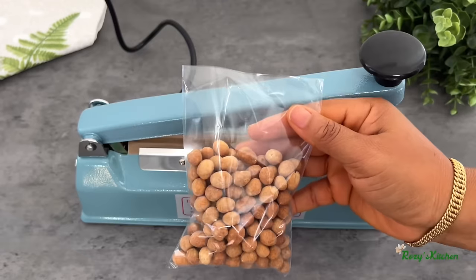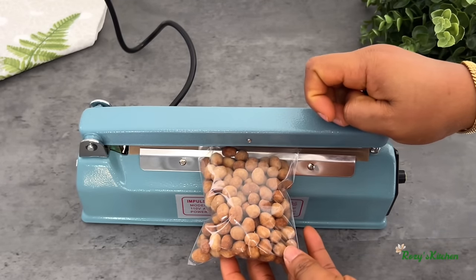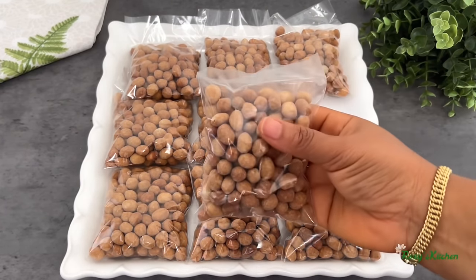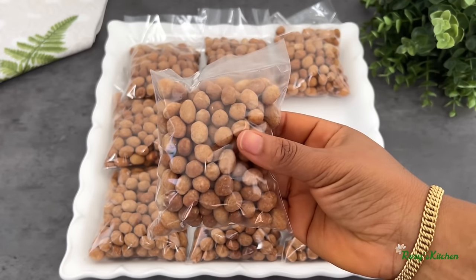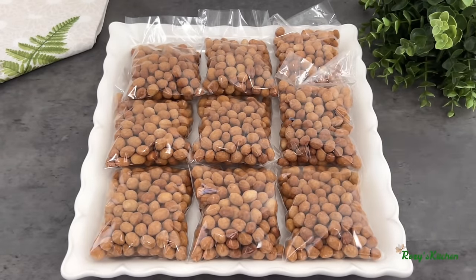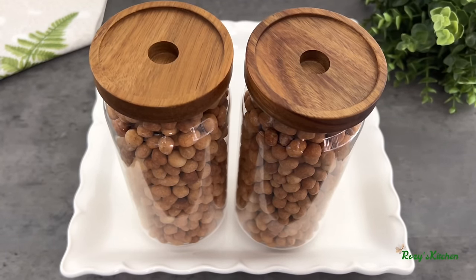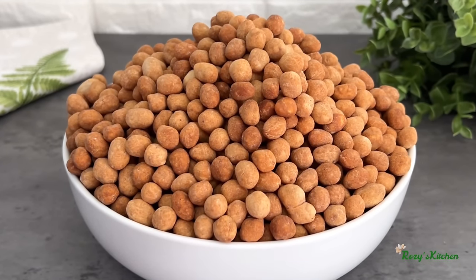I have the peanuts nicely packed in these little bags — I'll seal them. You can do this for commercial purposes and also give them out as gifts. Just look at how beautiful these coated peanuts look — they are crunchy outside and crunchy inside, and they taste so delicious. You can also store them in airtight containers and they can last for months. Thank you all so much for watching, remember to like, and I will see you in my next video — bye!